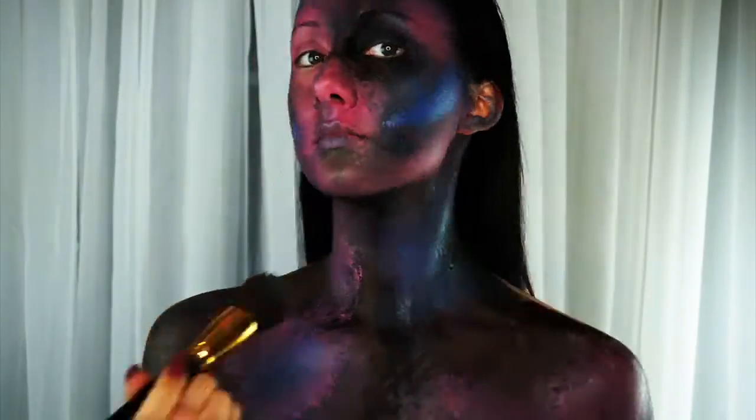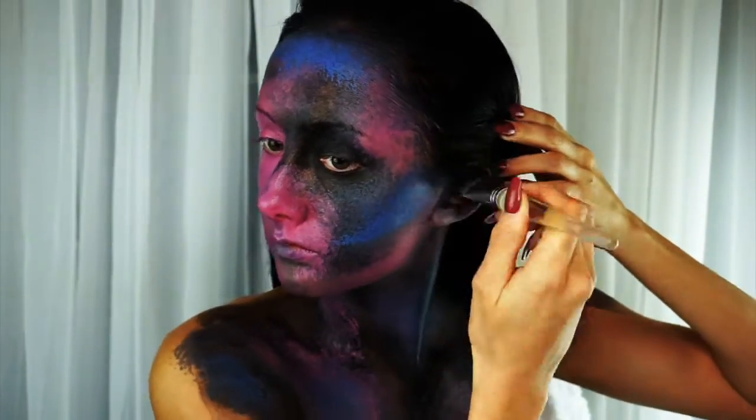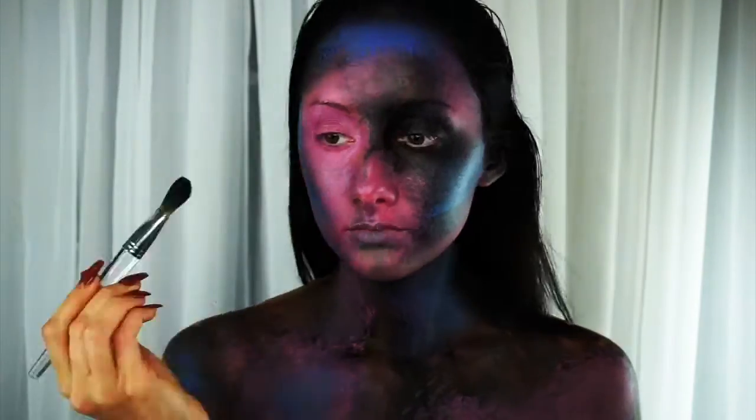Once you feel like all the colors are where you want them, I'm going to go in with the Jaclyn Hill Champagne Pop highlighter and just highlight everywhere on my body.